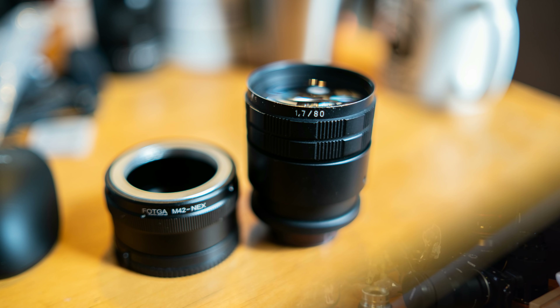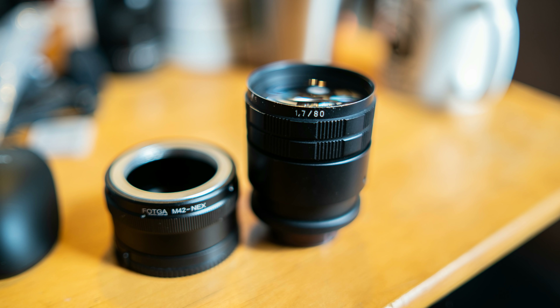Howdy, my name is Bernardo and today I'm going to talk to you about one of my favorite lenses that I own. It's a $50 lens I found on eBay. It's an 80mm 1.7 manual lens and it's fixed at 1.7.